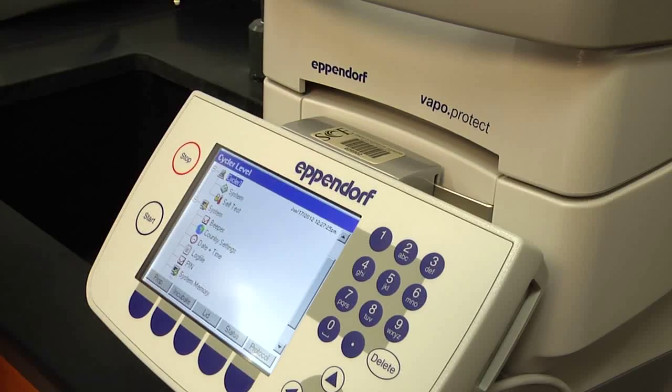One of the real changes in biology in the last 20 years is the development of polymerase chain reaction. This technique, also called PCR, has revolutionized how biology is done. The students are going to have a chance to use this instrument in many different ways.